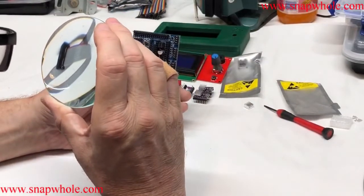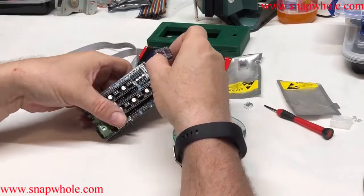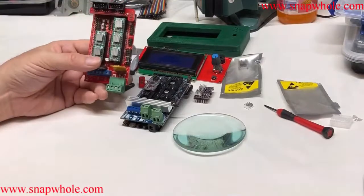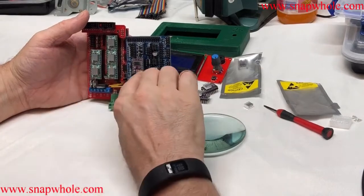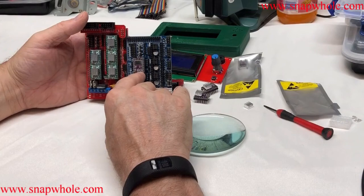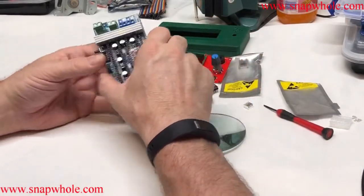On the RAMPS 1.6, it looks like the EN pin is here and the ground pin is there. On the driver, if the ground pin is here, I'll turn it over and the ground pin lines up — that's how they should go. For comparison, on a RAMPS 1.4 the potentiometer to adjust the voltage is at the top, and here it's at the bottom. The A4988 and the DRV8825 are backwards to each other — they have a reverse orientation if you use the potentiometer as the reference. I'm reasonably certain I have that in correctly.